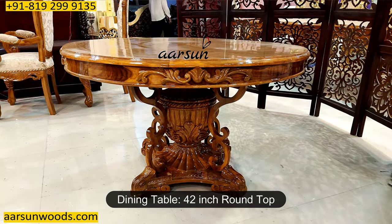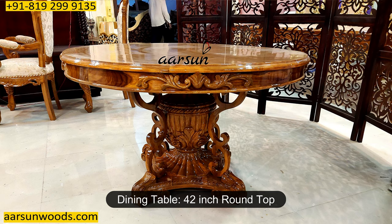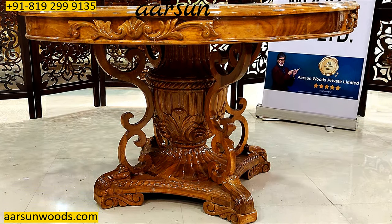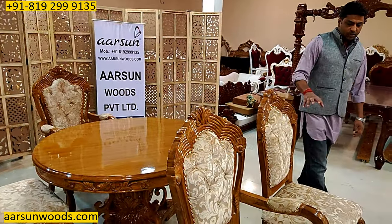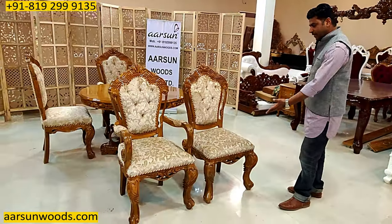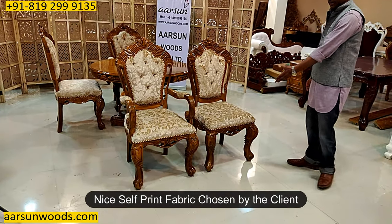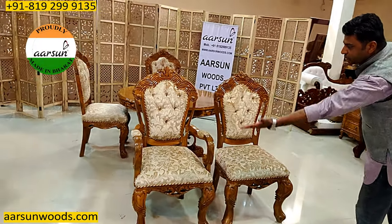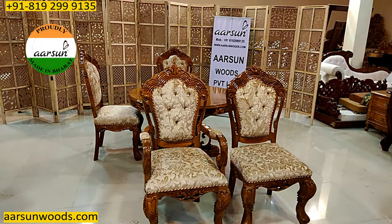It has got a 42-inch round top and the design and work are all teak wood in high gloss teak finish. Let's talk about the chair first — the chair back height is 44 inches with a nice self-print fabric as chosen by the client, again in teak wood.